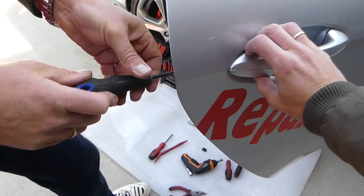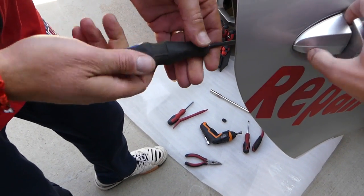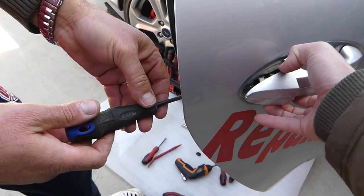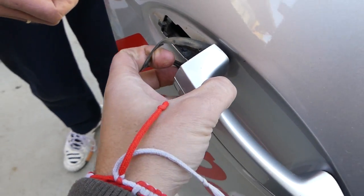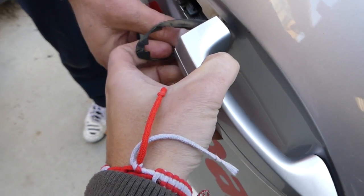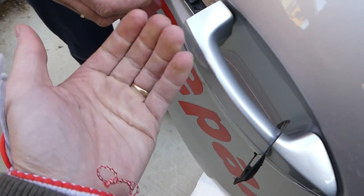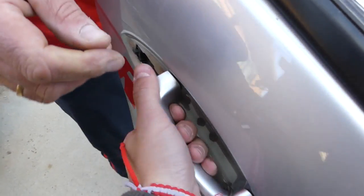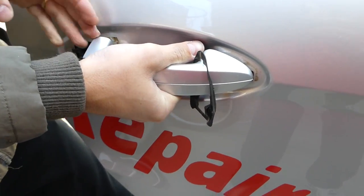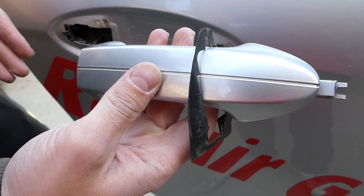Keep unscrewing until that cap gets loose, then pull it out and set it aside. Next, remove that seal by opening the door handle and pushing the seal on top of the door handle so you don't break it. Then you need to lift and go this way a little — it's a bit tricky. Go up and then this way and the door handle will come loose and pull out.